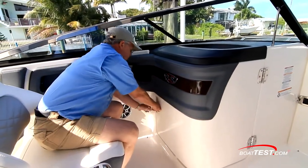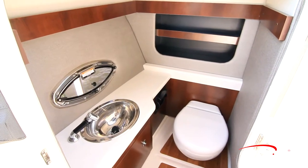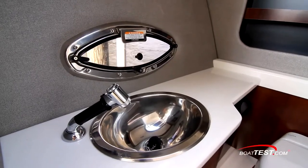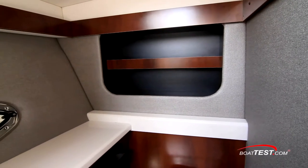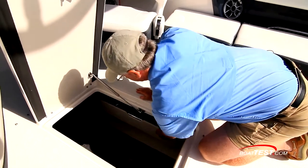Inside, we've got a double latch leading to a beautiful head with an electric toilet — a pump-out head is optional. We've got a Corian counter with a stainless steel sink with a pull-out sprayer and an opening port light for ventilation. There's shelving in the back for storage, and in true Chaparral fashion, there is storage within storage.